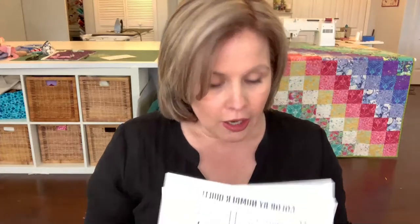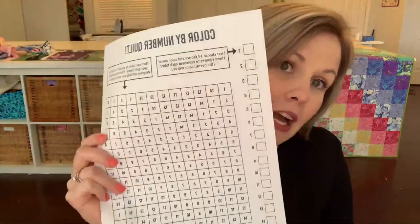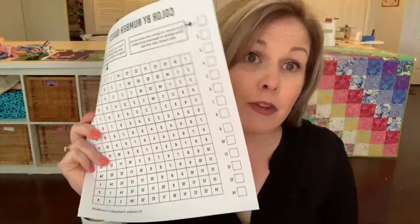To join this quilt along, all you need to do is get yourself a fat quarter bundle or 14 fat quarters, then access the free tutorial with downloads on my website. I'll put a link — it's on my So Can She blog. The downloadable materials that are free include a coloring sheet and layout for your quilt.